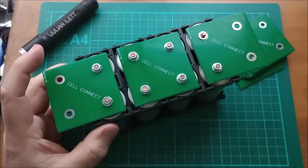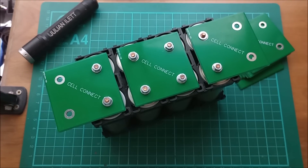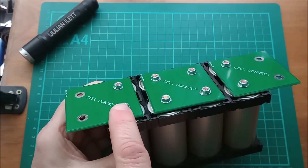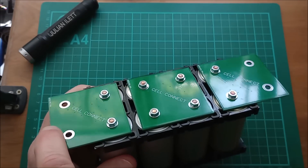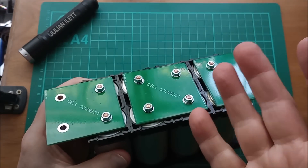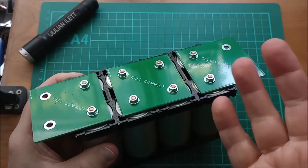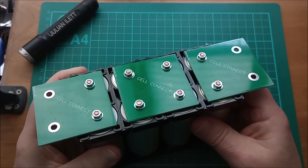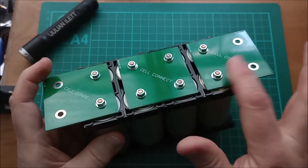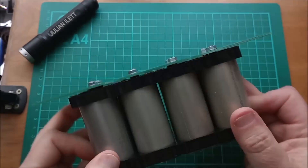I appear to be missing a nut — I'll have to get another one. There it is. So this is my most positive connection. I can connect onto these two holes to go to other things like a BMS or whatever my load or charging system is. I'm not going to do anything on charging and loads in this video — actually, I will get a couple of light bulbs and just make sure this works. I've got three boards on this side and two boards on the other side.